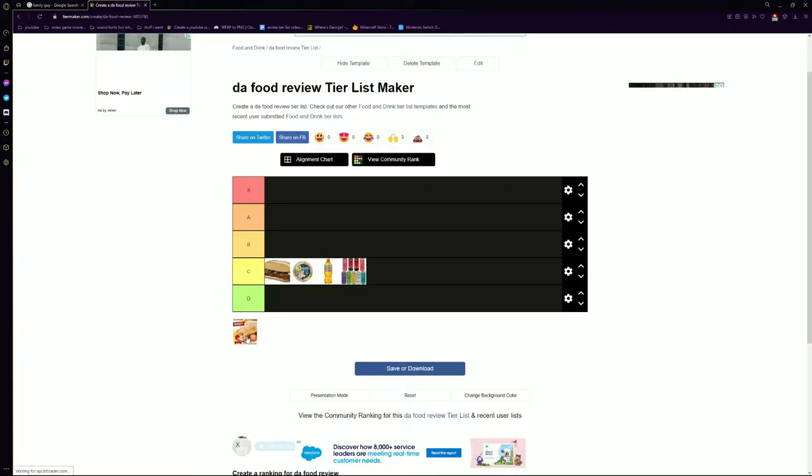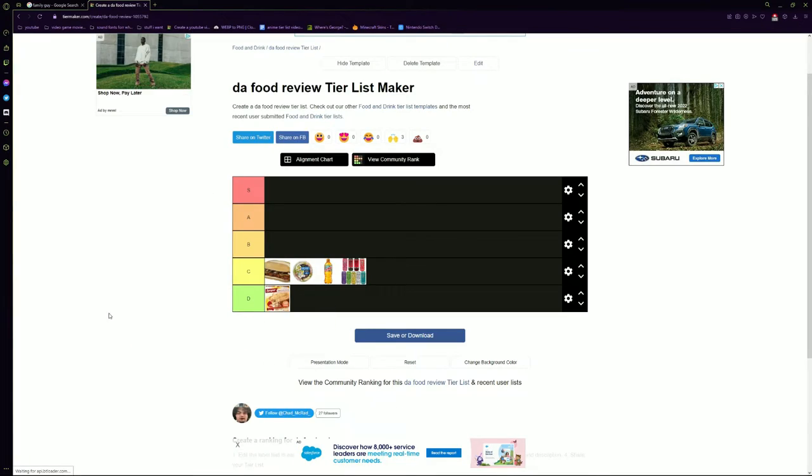And the bread is also lacking. And with that, for the first time in Chad McGrath food review history, I give you a D tier. I would not eat again, I would not recommend you to buy this yourself. Will I continue to eat the whole thing off camera? Yes. Have a good day.